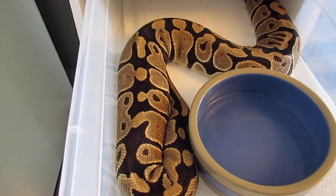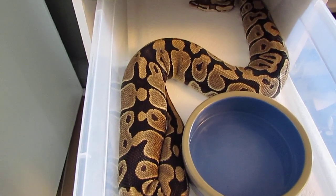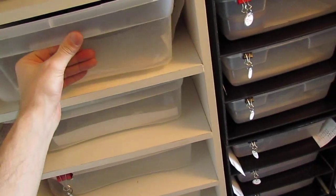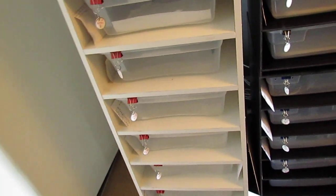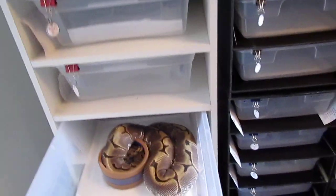She ovulated about three days ago — as you can see she's bulged up pretty big right there, doing the tail suck. That's girl number two. She's starting to go into her shed right now over the next couple of weeks.